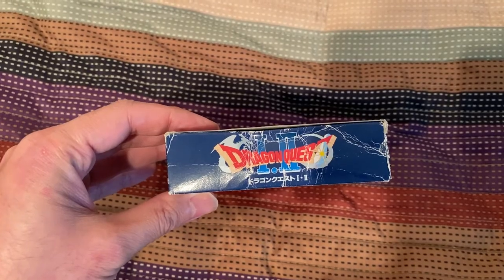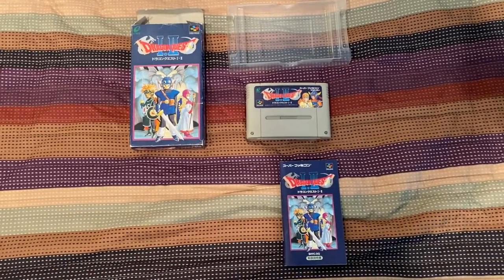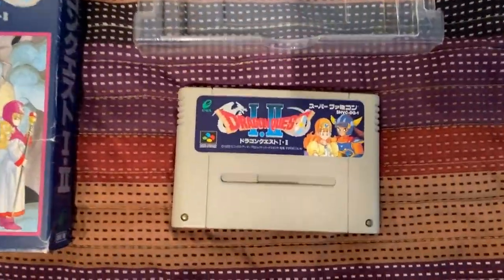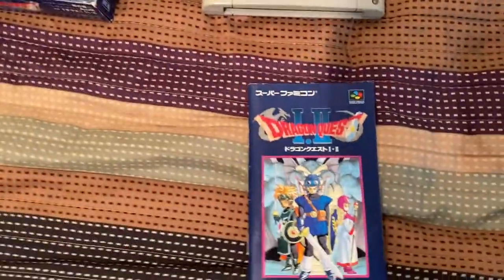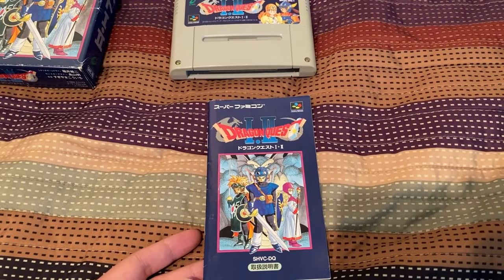Let us open the box and see what's inside. Here are the contents of the box: the game holder, the Super Famicom cartridge, and here is the manual. Let's see if this manual has some super cool Akira Toriyama art.